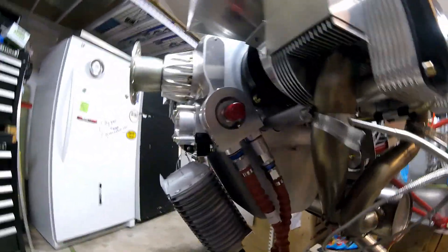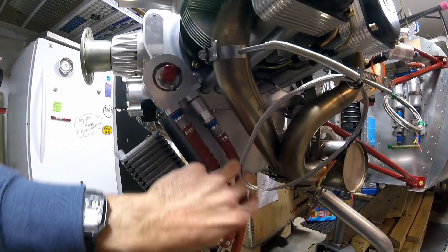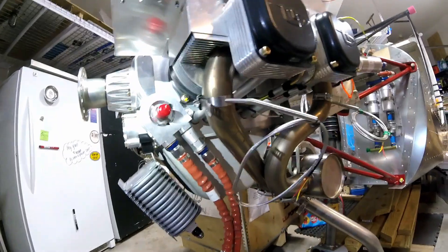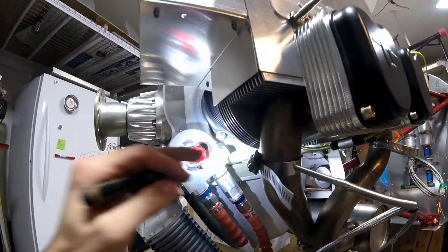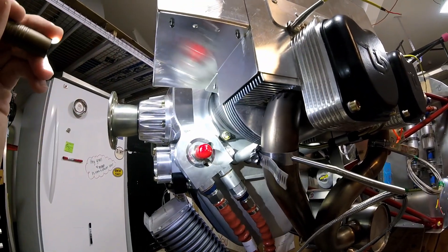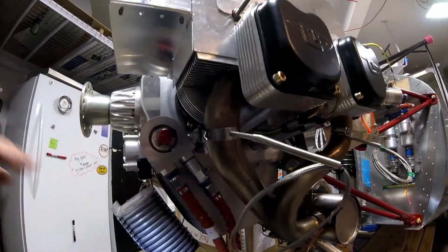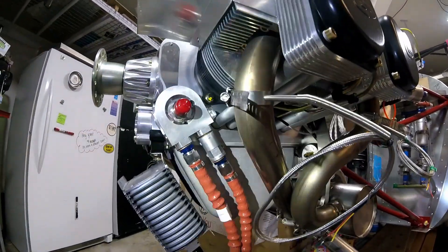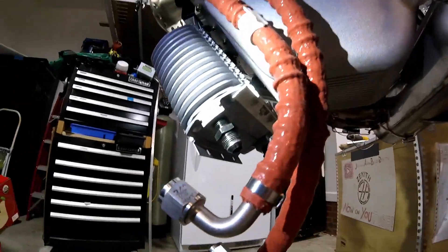As far as the actual lines go, I finally got it to work such that we don't need to get new lines. These are the lines that came in the Zenith firewall forward kit. You can see I have this interface at a big angle — I don't think I'll need to get to that bolt right there. The longer line goes in the back with an extension, and the shorter one — the longer side goes to the right side of the oil cooler and the shorter line goes to the left side.